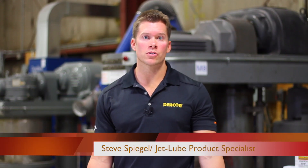Hi, I'm Steve Spiegel, product specialist with JetLube. Today we will be looking at Deakin 3300 extruded gasket compound.